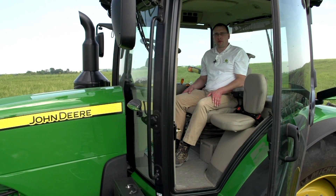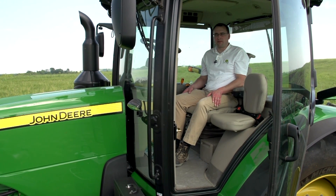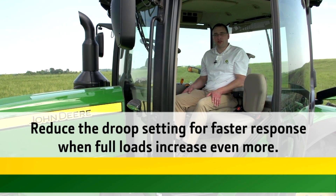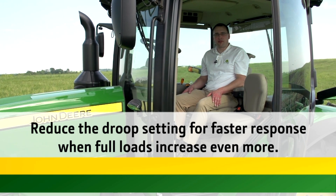I am happy with the performance and the amount of shifting with this tractor, so I believe that I have found the right balance for this application. Remember, by adjusting droop and your set speeds you can help your tractor respond faster when full loads increase even more.